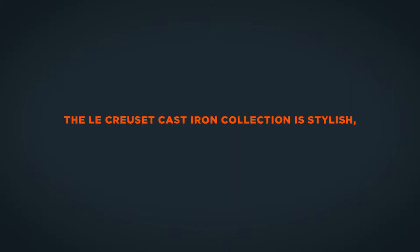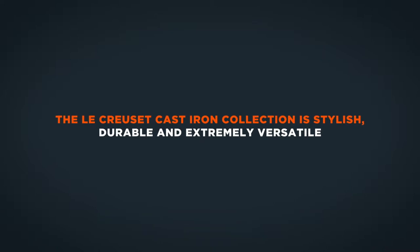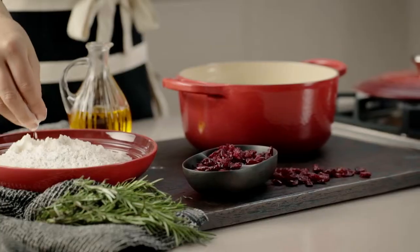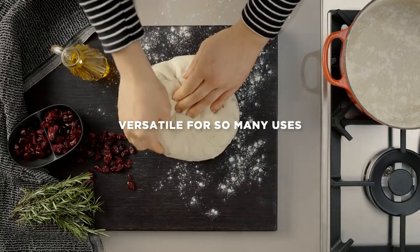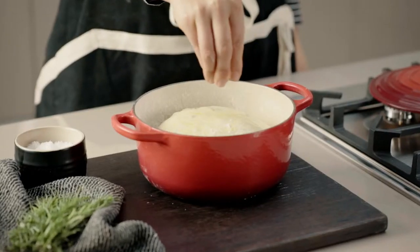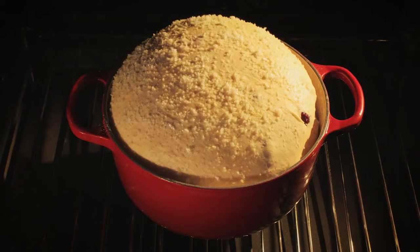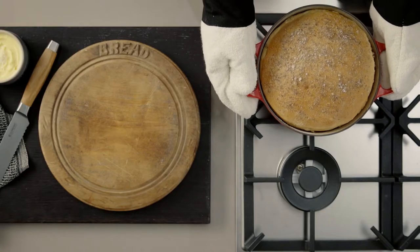The Le Creuset cast-iron collection is stylish, durable and extremely versatile. Its convenient larger handles make it easy to carry the pot from hob to oven to table. Use Le Creuset cast-iron casseroles for cooking everything from slow-cooked stews or quick pasta dishes on the hob to one-pot roasts or even bread and cakes in the oven. The superb heat distribution and retention of cast-iron means breads will rise perfectly and cook evenly.